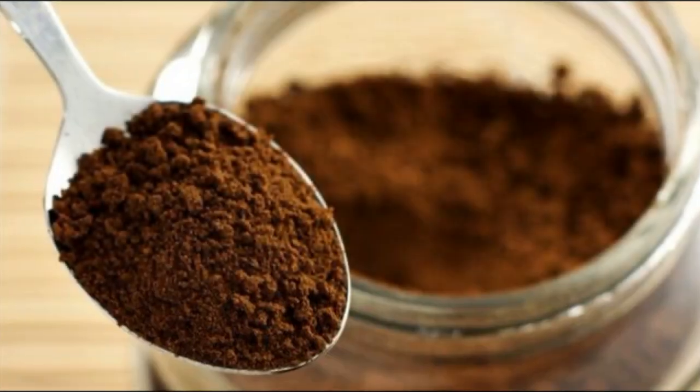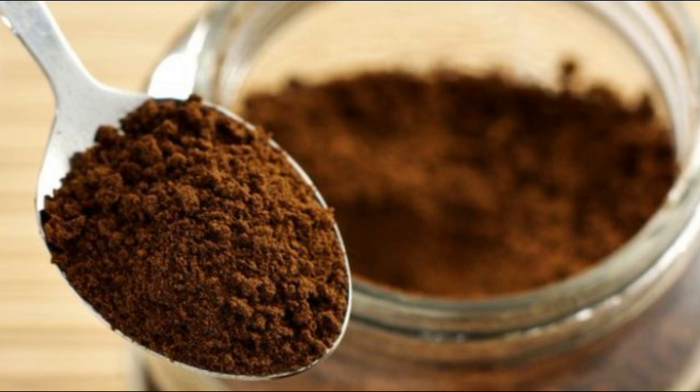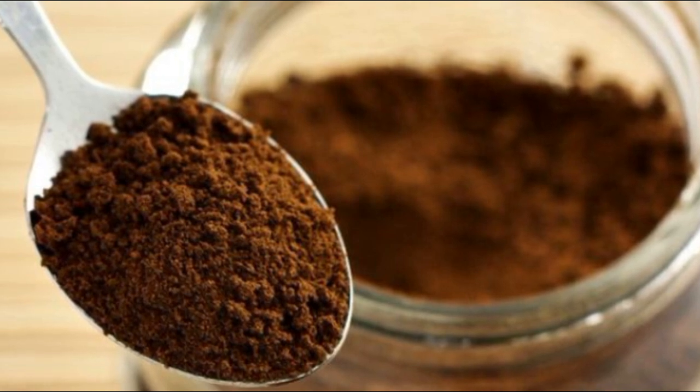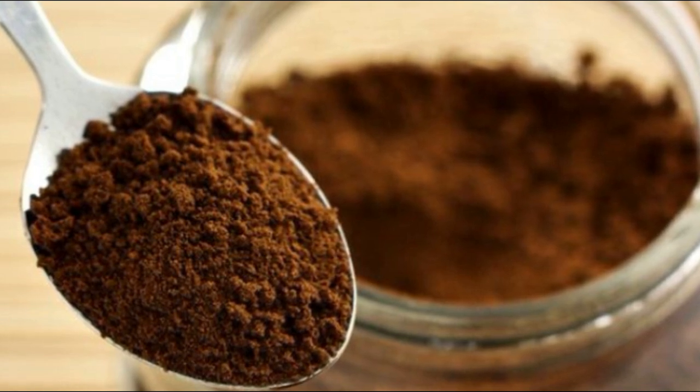This is a hair dye. We're going to buy coffee powder. We're going to get a cupful. If you use it, you should use instant coffee powder.